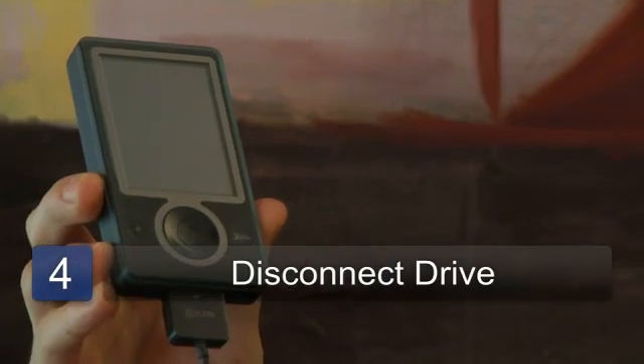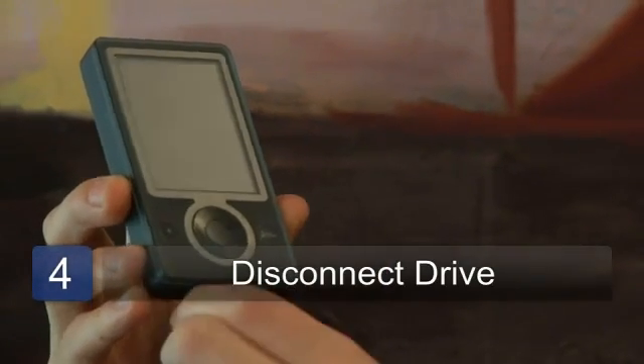Once the sync is complete you can disconnect the drive. Make sure you eject it securely and you can listen to music. My name is Chris Noble and that's how to put music on your Zune MP3 player.